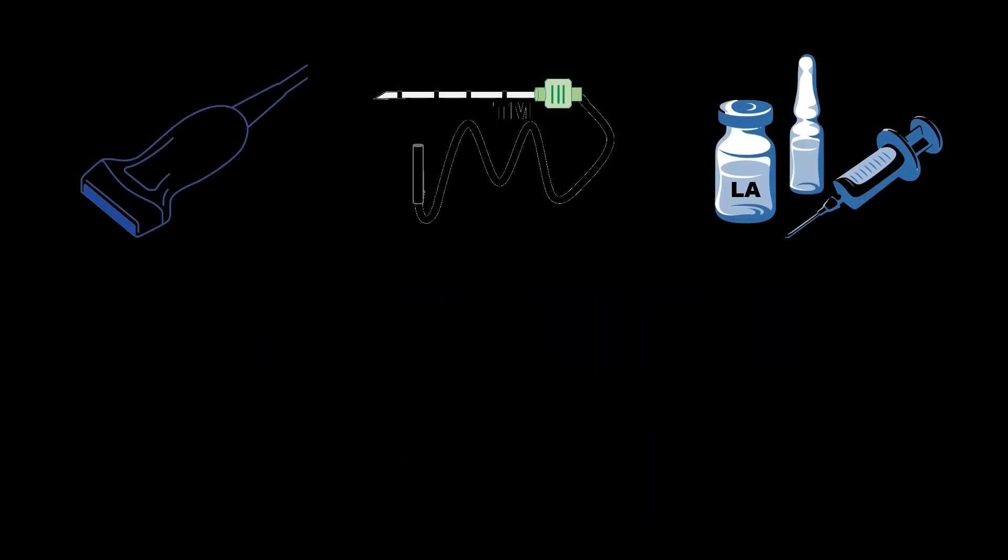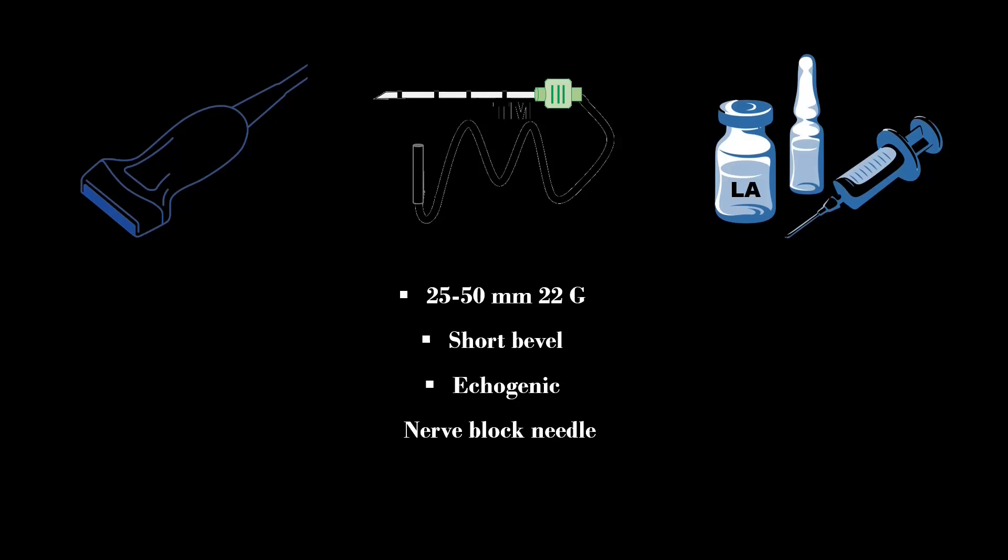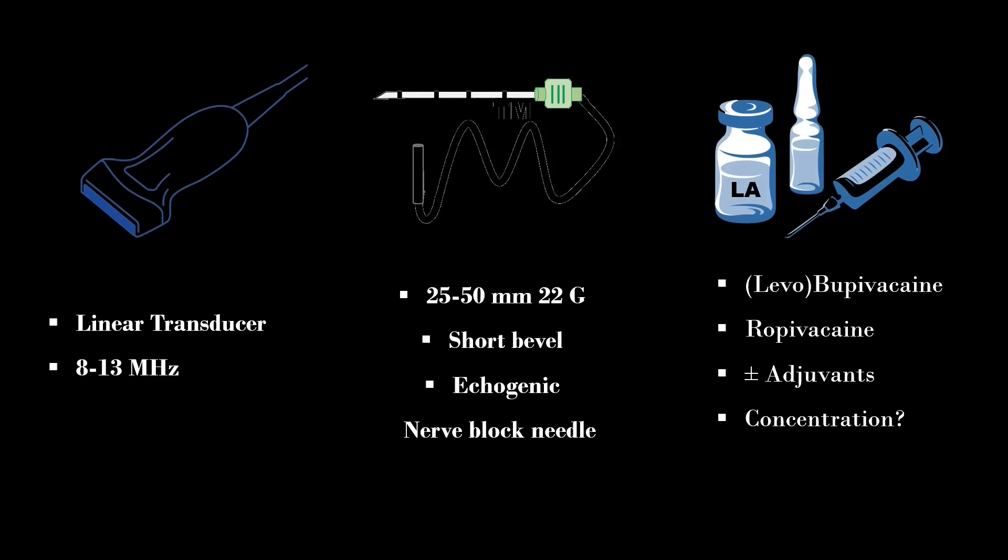For the landmark guided technique, the loss of resistance needle is required. For the ultrasound guided technique, a 25 or 50 mm 22 gauge short beveled ecogenic nerve block needle is used with a high-frequency linear array transducer. The lower concentration of local anesthetic like 0.2% ropivacaine or 0.25% bupivacaine is used for this block. I use 5 to 7 ml of local anesthetic with adjuvant like dexamethasone.